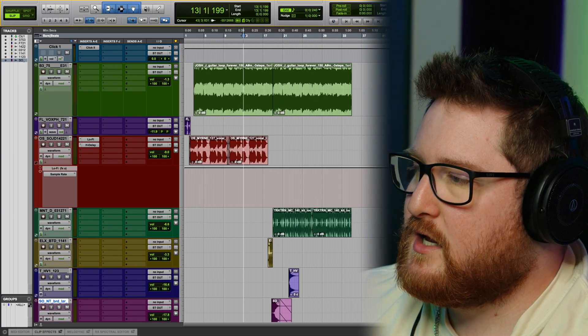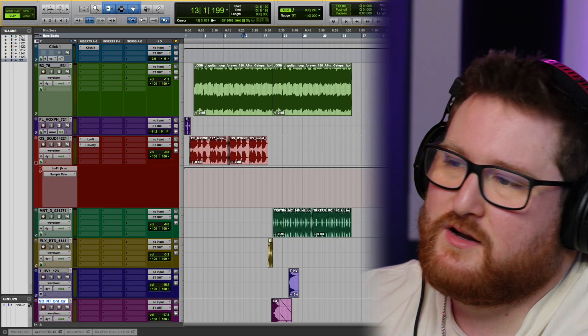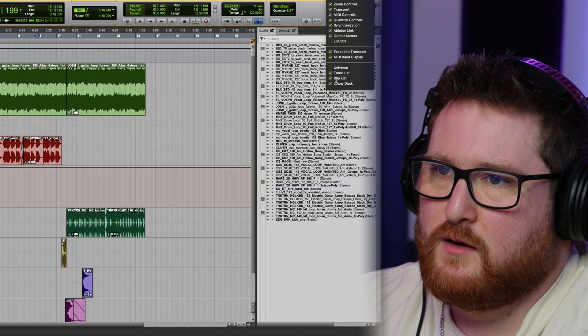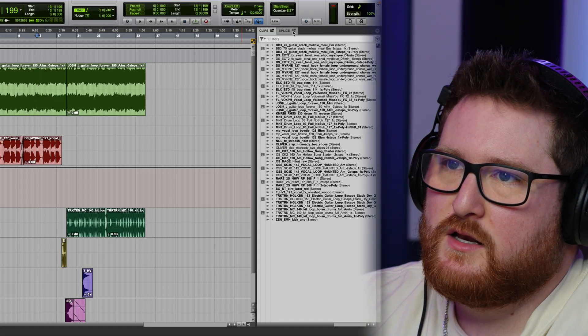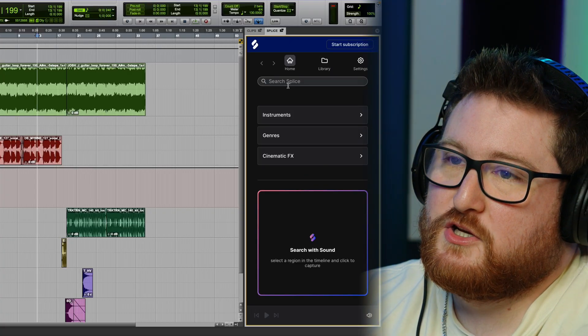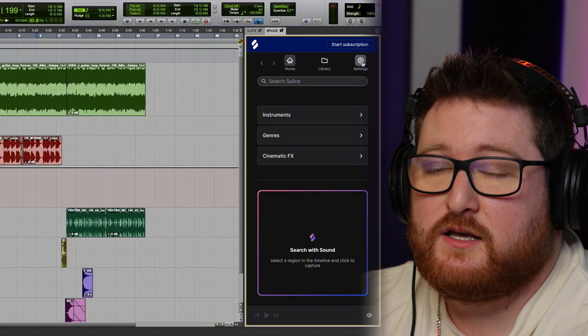I'm going to walk you through what I did to set up my Splice account with Pro Tools. I started on a beat — it's not the best beat in the world, but we're going to look at it and I'll show you how it works. To find Splice in Pro Tools, turn on the clip list up here. It'll pull up your clips, and you can see where Splice is integrated right here. Click on this and it should pull up like this. I'm already logged in.